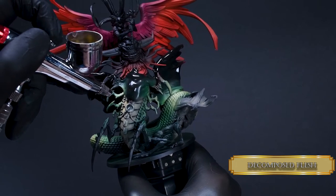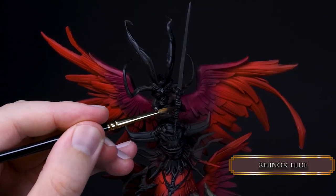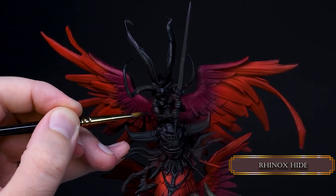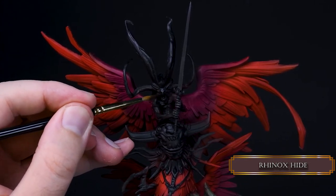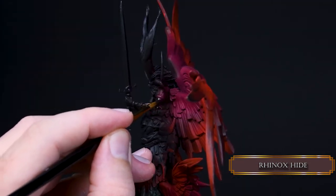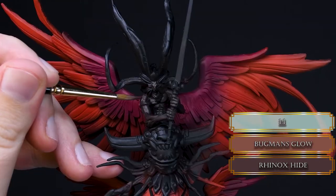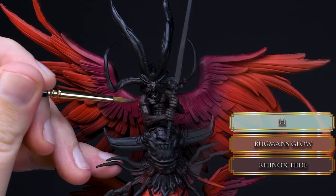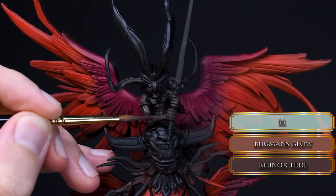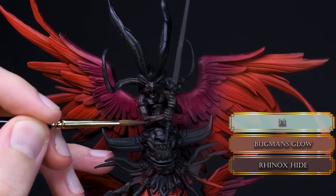Now get your good old brush and let's start on the skin with Rhinox Hide — cover all the gold skin with this color. Papa Laborts had a hard time figuring out the color for this demonic gold skin so there will be a little bit of experimenting, just bear with me. I started to apply the highlights on the skin with a mix of Bugman's Glow and Rhinox Hide. It felt like a good direction but I wasn't sure — just trust the process.